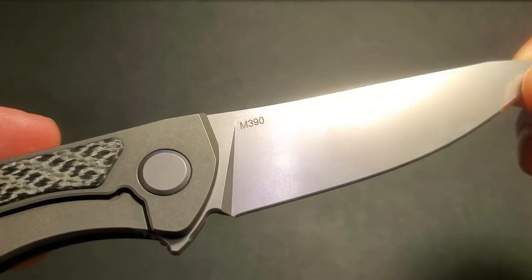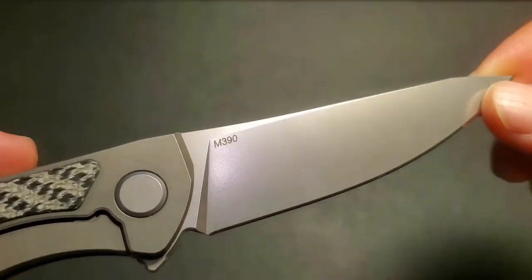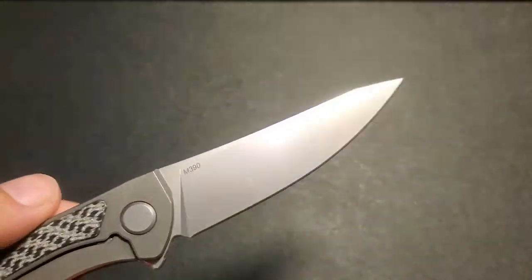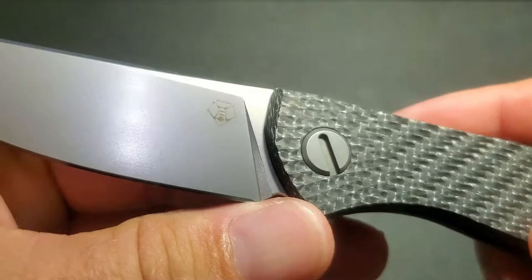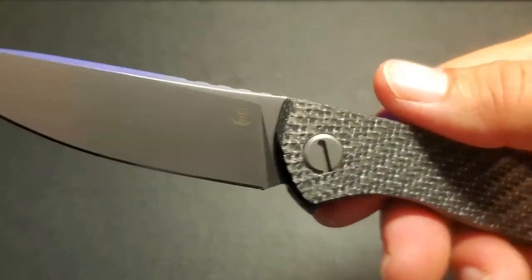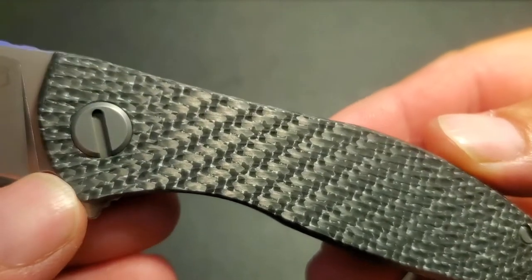The M390 font is a little bit loud — not real thrilled with that. It's rather big and in your face on this blade that is otherwise pretty aesthetically pleasing. And of course the Shirogorov bear logo is always super cool looking.